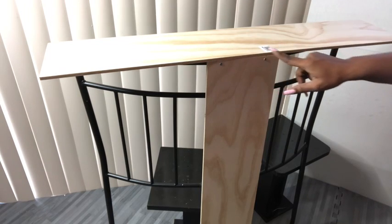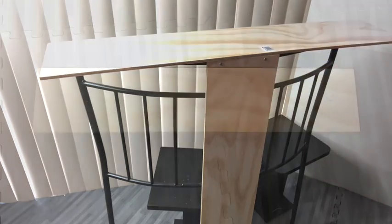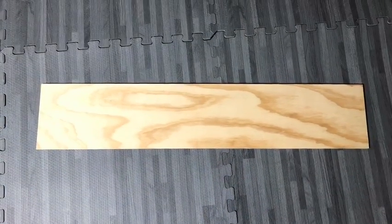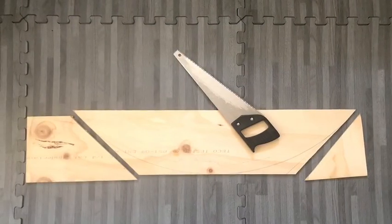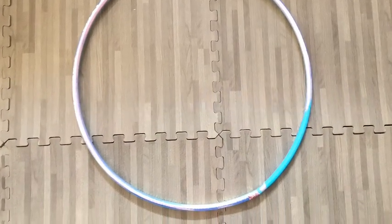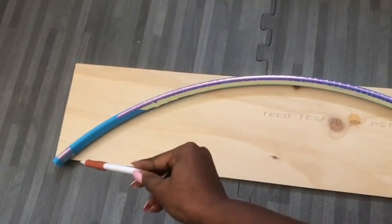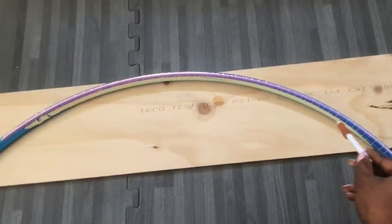After I put them all together and got the measurement I wanted, I took off the top to see if I could cut it. I didn't like the first attempt, so I wanted something circular. Because I don't have a miter saw, I had to improvise using a hula hoop. I cut it and placed it on the wood and traced out the shape I wanted.